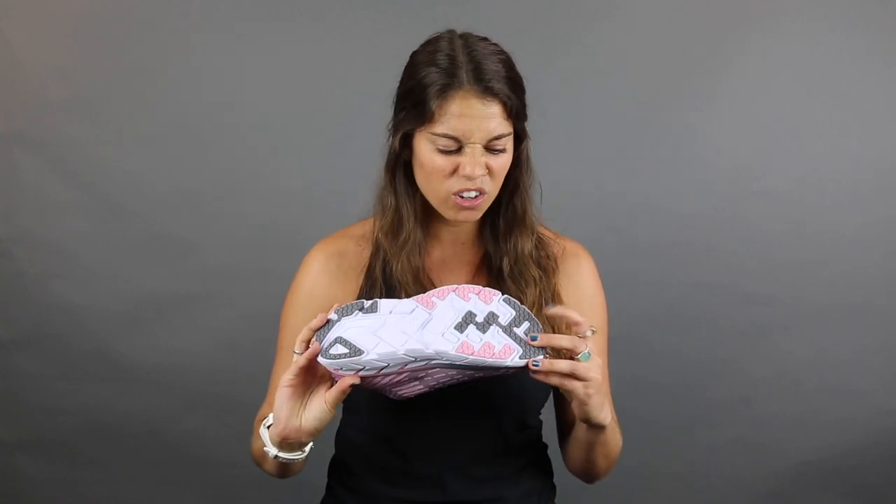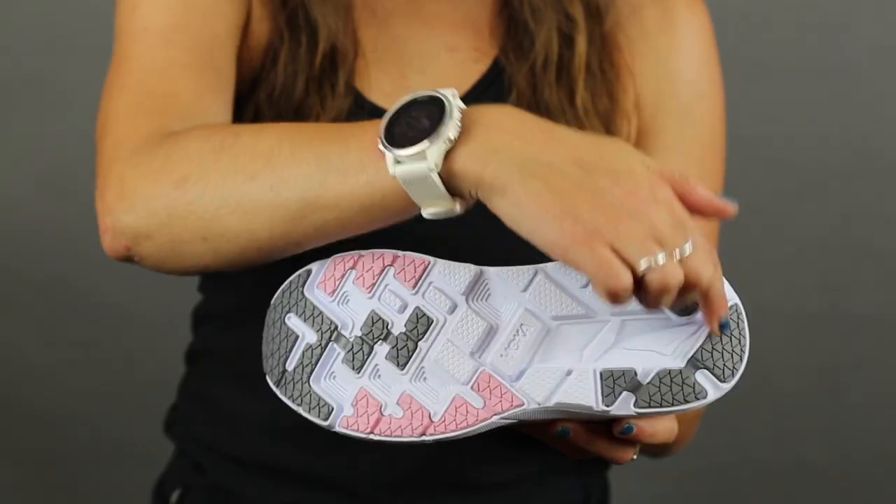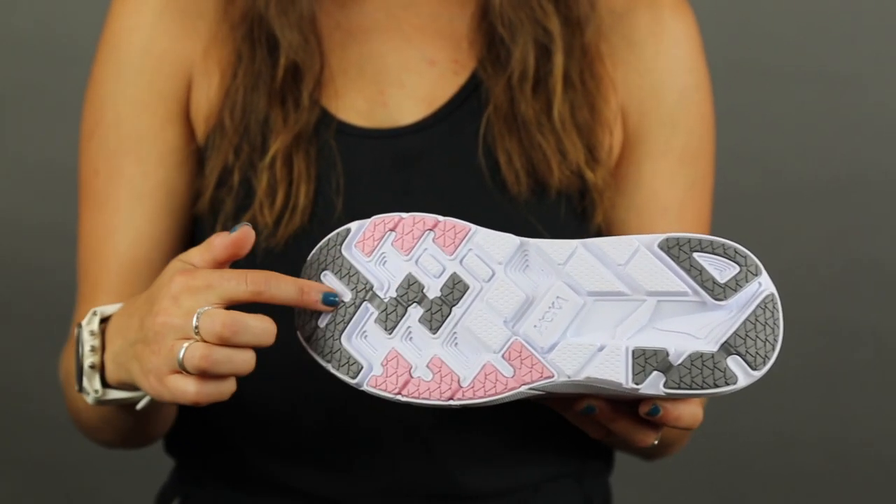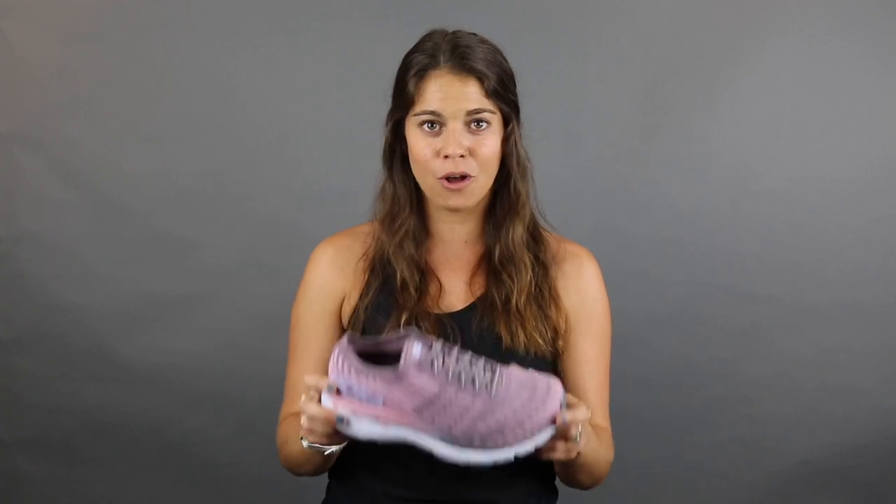Another cool little thing — they put these rubber zones on the outside, and it's where your shoe usually wears down the most, so they reinforced it with these rubber zones. So it's going to last you longer.